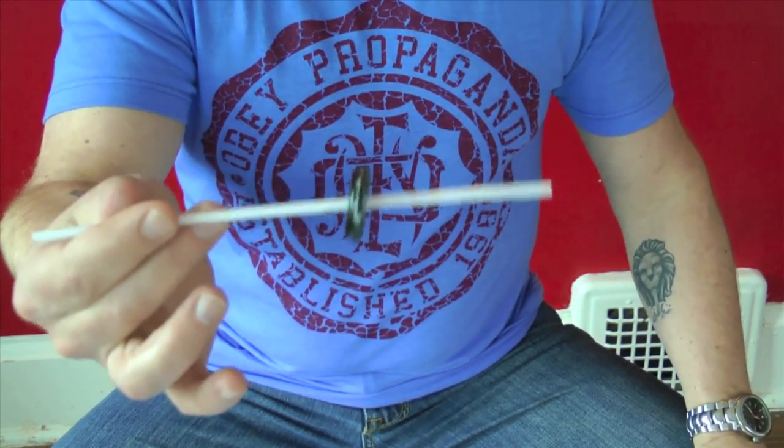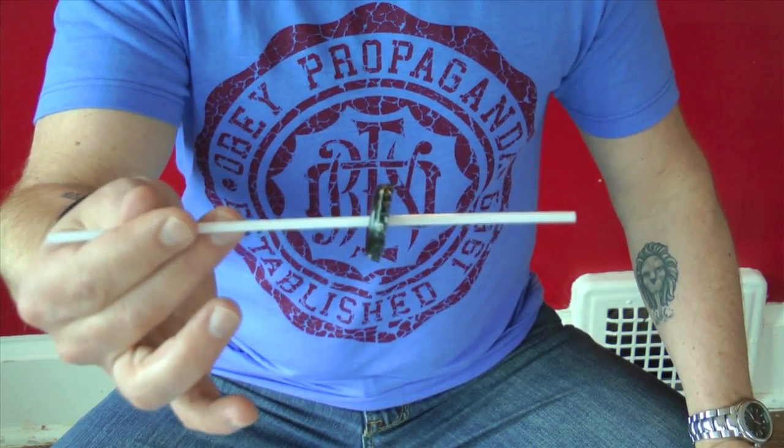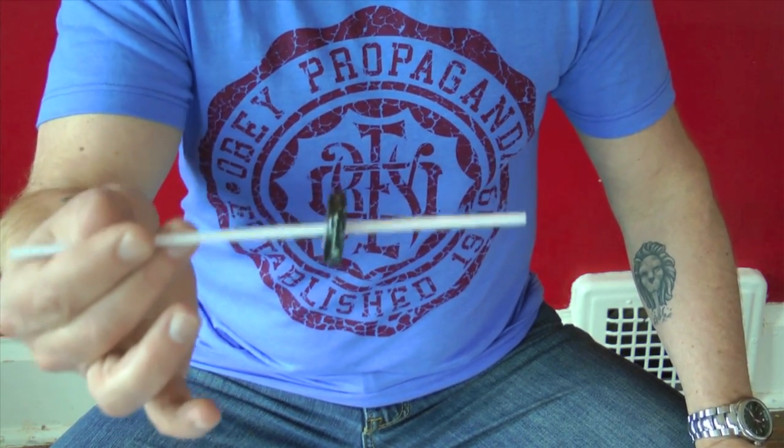This is all about visuals. The key to this trick is it looks impossible. It's sort of a prank, it's sort of a trick. It's the kind of thing you can give away to people and people will swear it's a holy relic, because it looks impossible.